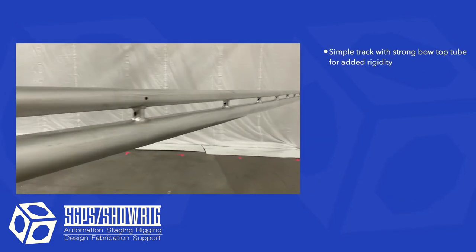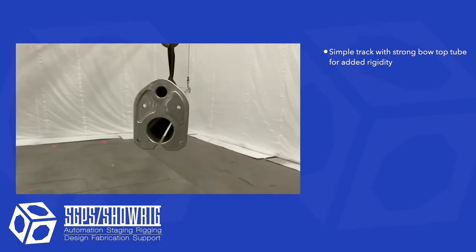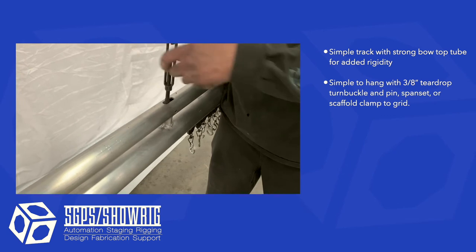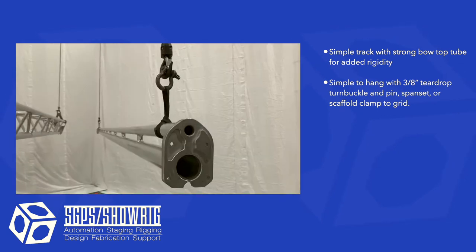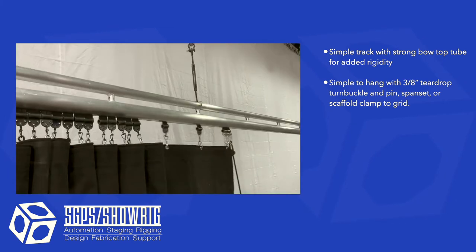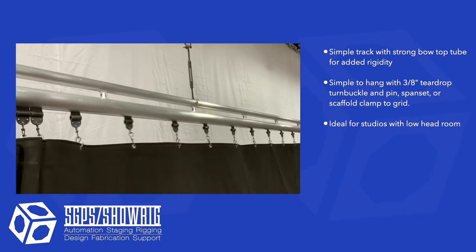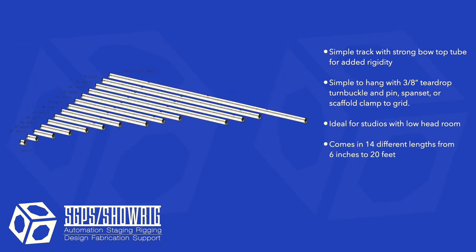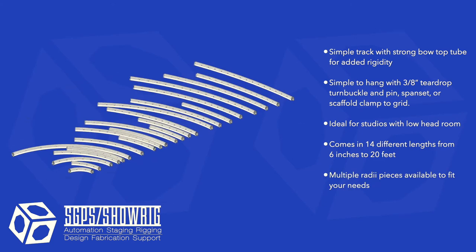Mini track is a simple track with a strong bow top tube for rigging and added rigidity. It is simple to hang with 3/8 inch teardrop turnbuckles and a pin, or a span set or a scaffold clamp to a grid. Mini track is ideal for studios with low headroom, comes in 14 different lengths ranging from 6 inches to 20 feet. We also have many different radius pieces available so you can wrap curtains around the studio as needed.